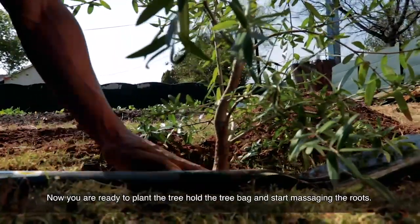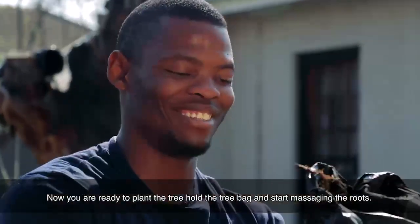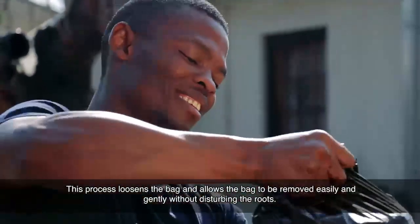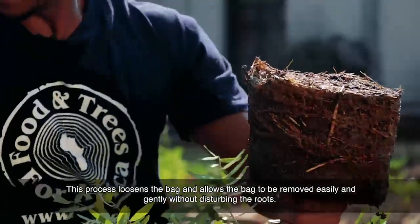Now you are ready to plant the tree. Hold the tree bag and start massaging the roots. This process loosens the bag and allows it to be removed easily and gently without disturbing the roots.